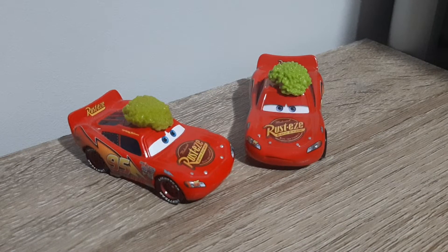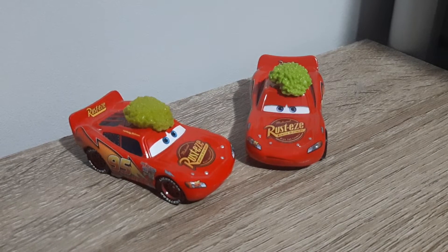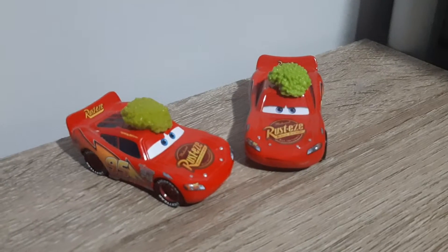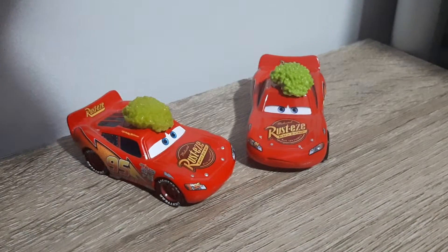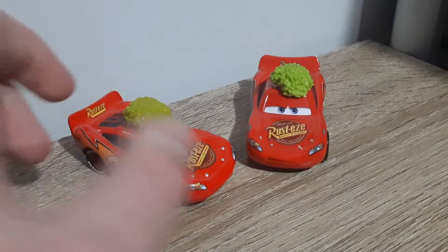Hello YouTube, welcome to yet another new video. Today I will be comparing the Thailand and China produced variants of Tumbleweed Mack McLean for the newest episode of Country Comparisons. So let's get right into it.